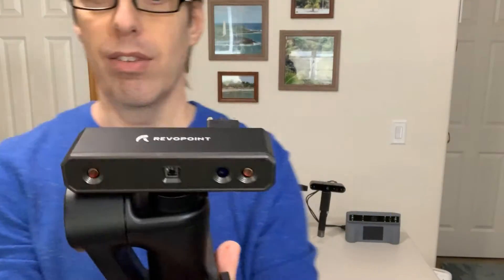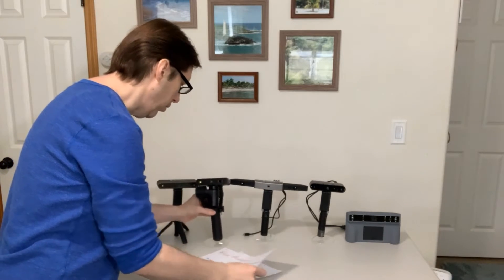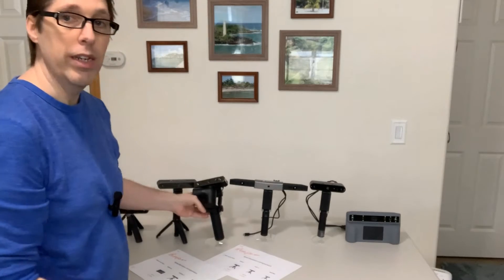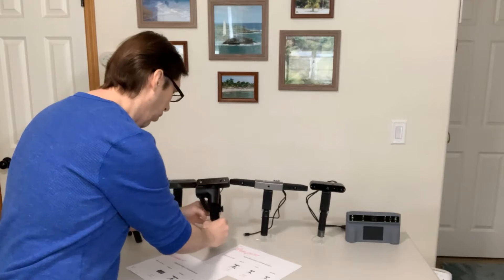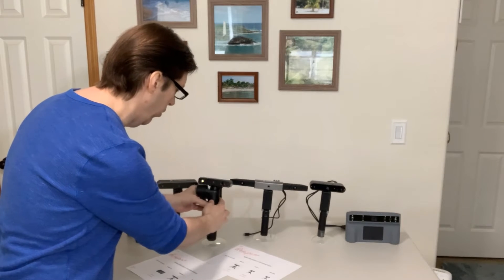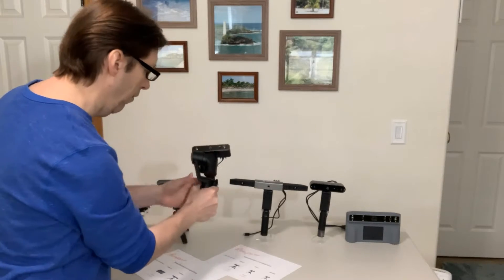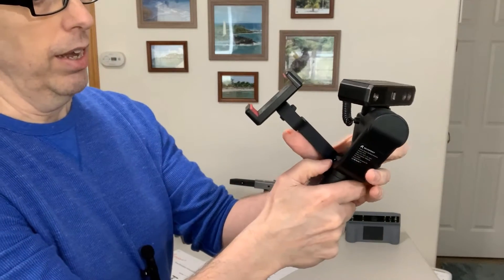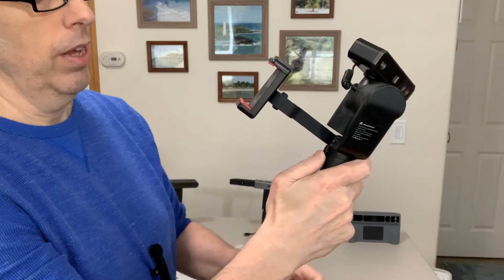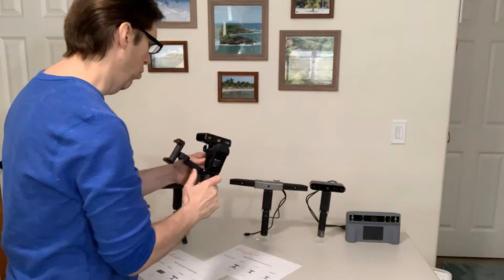The new Mini 2 is available right now. This is a little bit more expensive scanner — the new Mini 2 runs at $829. They don't sell the first Mini anymore, so you have to get the Mini 2. Higher resolution, really cool. You mount your phone right here as you scan and it links to your phone, so it's a pretty cool, fun device and really easy to use.